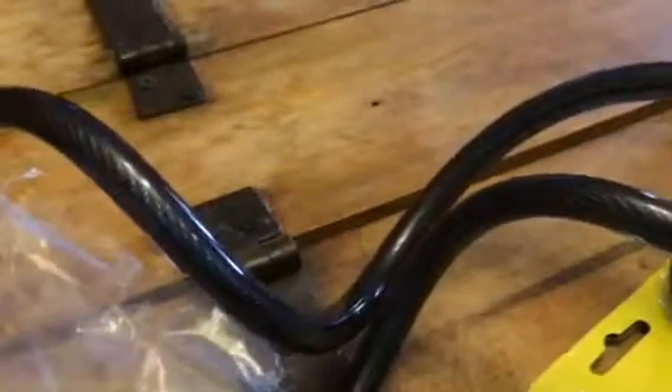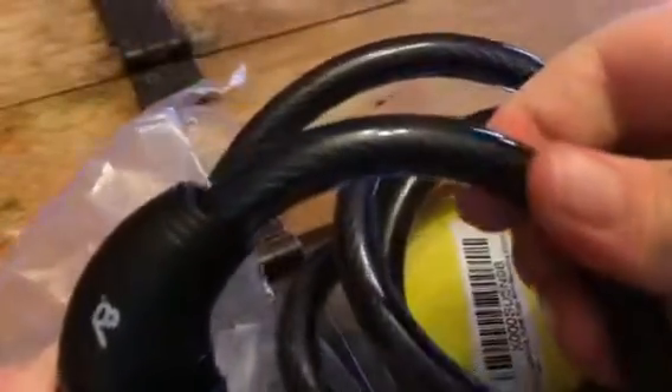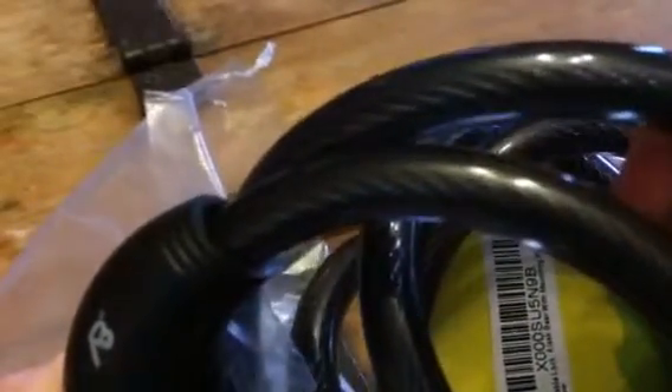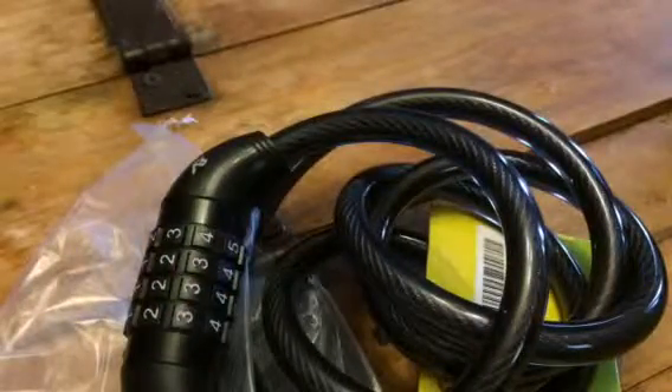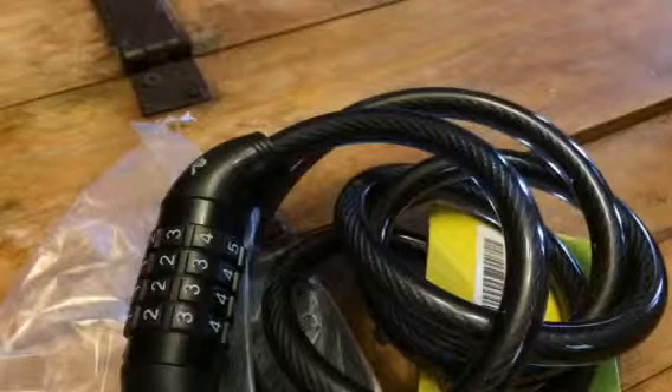This is a really great heavy cable. It's covered in a black material inside of here — it's like a metal type wire so it's not easily going to be able to be cut through. So it's really durable and easy to use. Keep your bike really safe.